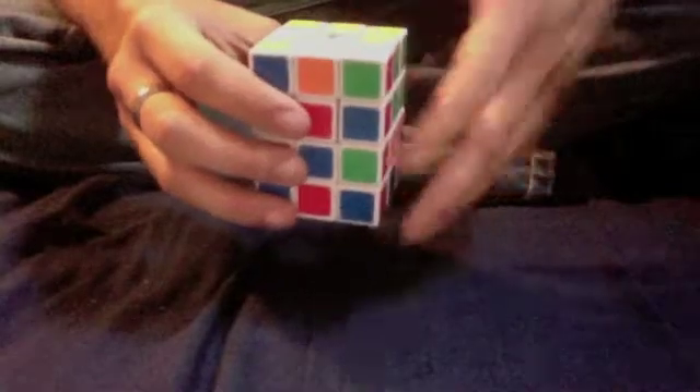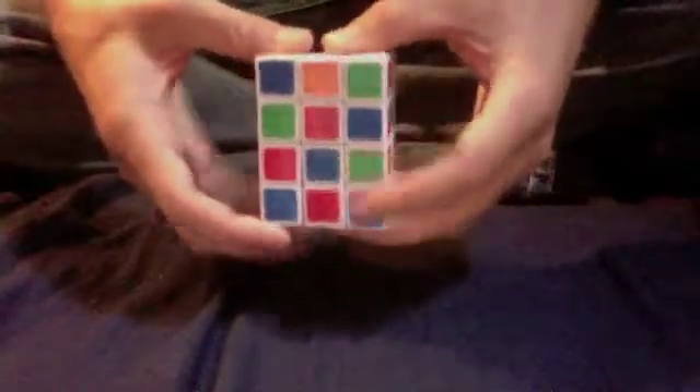Alright, so it's sufficiently scrambled now. One thing I do want to mention is that this is not a shape-shifting puzzle, because you cannot turn one of these long sides 90 degrees and then turn it — it doesn't line up. So if you hold it vertically, any R, L, F, and B turns are all going to be 2 instead of 1. I'm just not going to say it because it would take too much time.